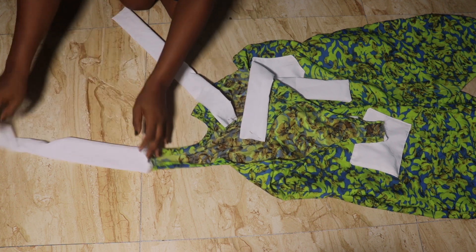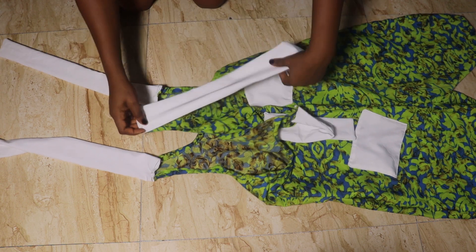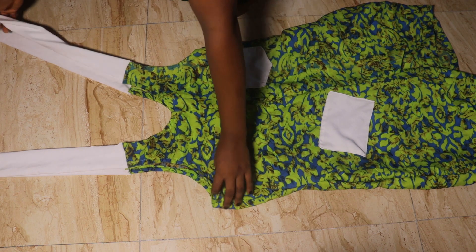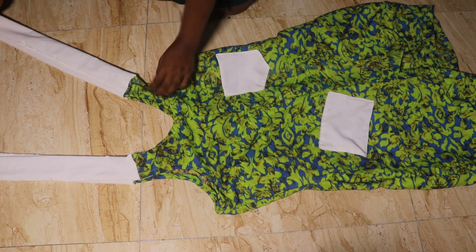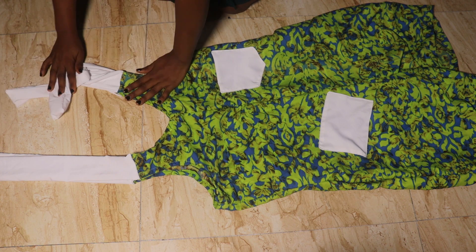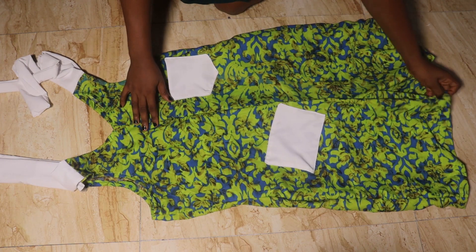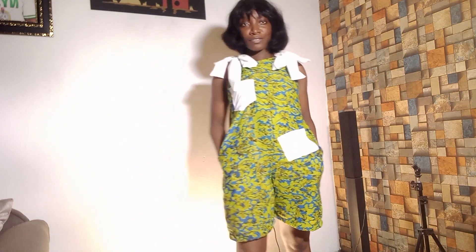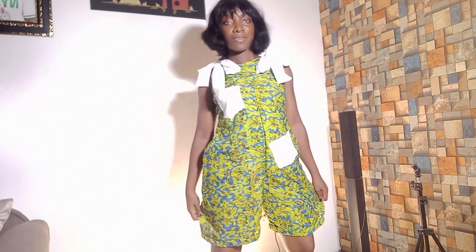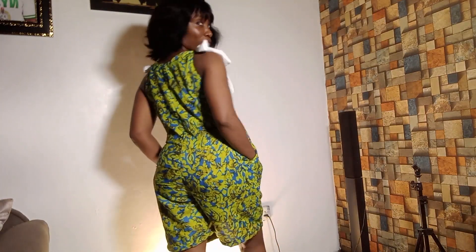After pinning, go back to the machine and stitch the ties down by half an inch all through. This is what it looks like — actually an easy, quick, simple tutorial. I'm going to wear this so you can see how it fits. You can see how free this is — it looks nice, cute, and lovely. I enjoyed making this.